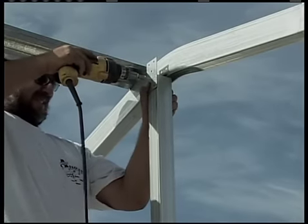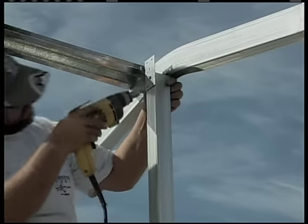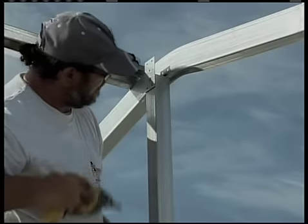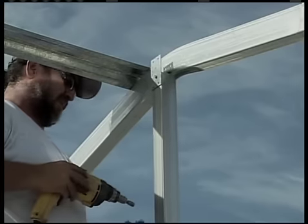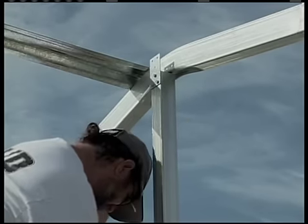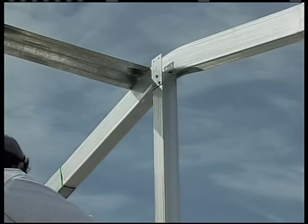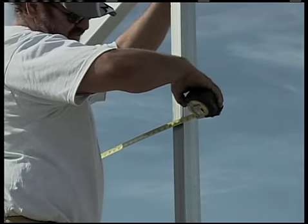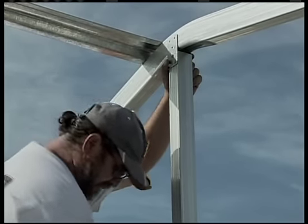Attach a flat bracket at the top like you see being done here. Note the flat brackets should go to the inside of the building. Now take your level and make sure the verticals are plumb, which is important because you'll want the horizontal girts we're going to put in later to all fit properly.